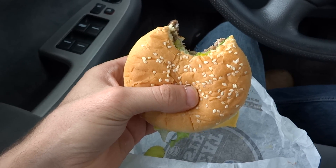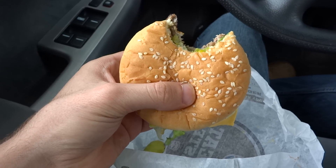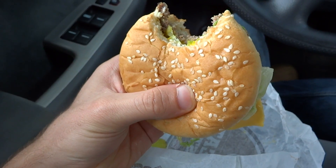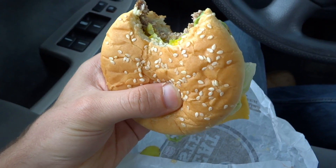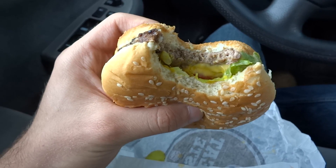I'm going to give this one out of five — actually I'll give both of them one out of five, for a total of two out of ten. Thanks for watching. Do not go to Burger King and get the bacon cheeseburger deluxe. In fact, make sure you confirm there's bacon on the burger before you leave.